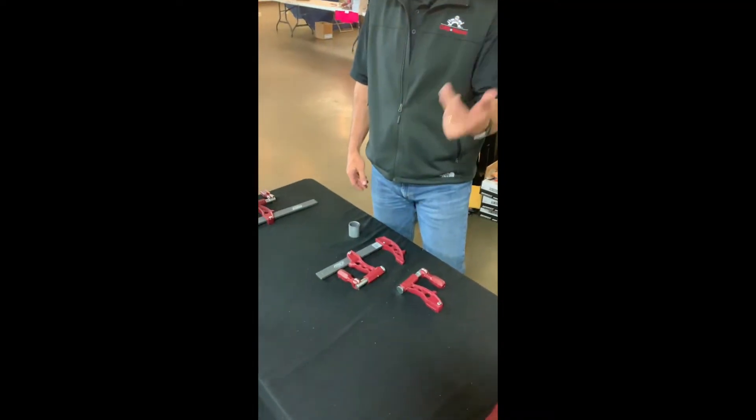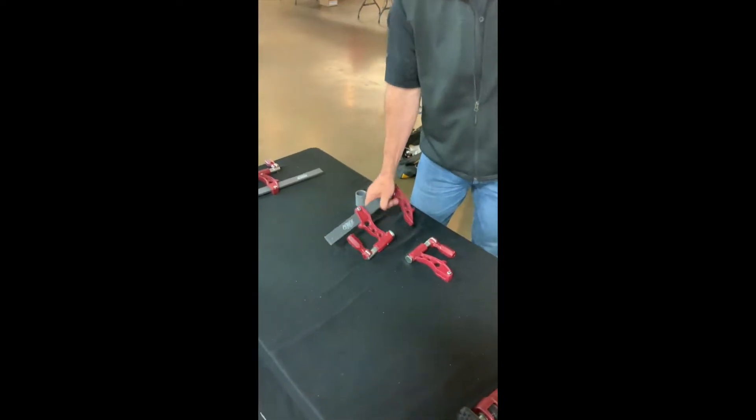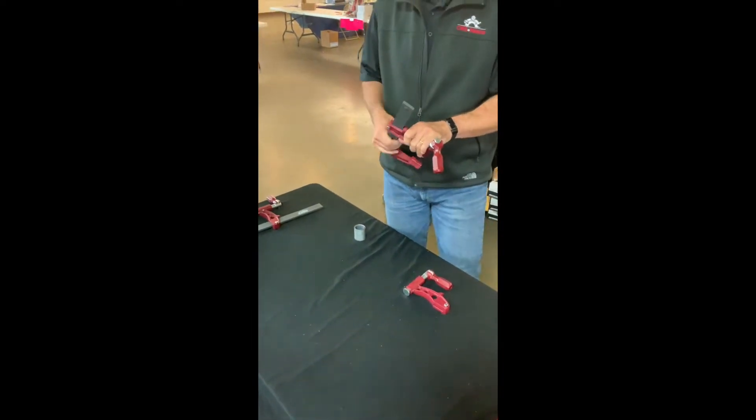You're not going to get my face in the shot or anything. So, well-chopped clamps — you've used them before, right? Let me show you what's different about this product.